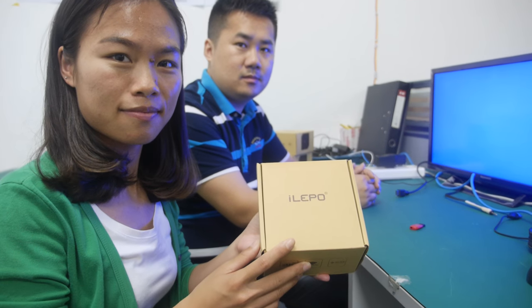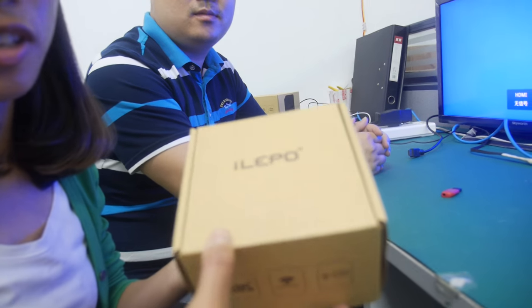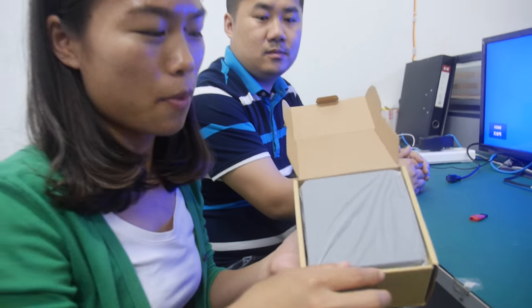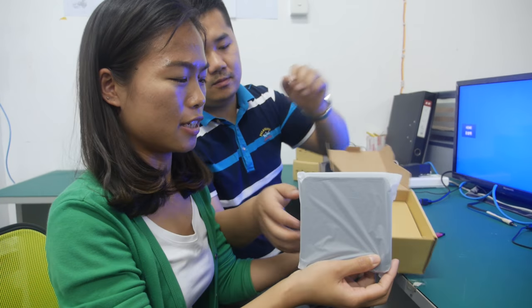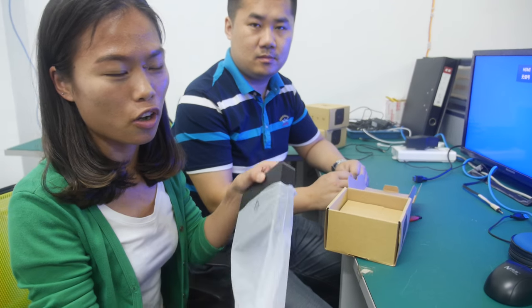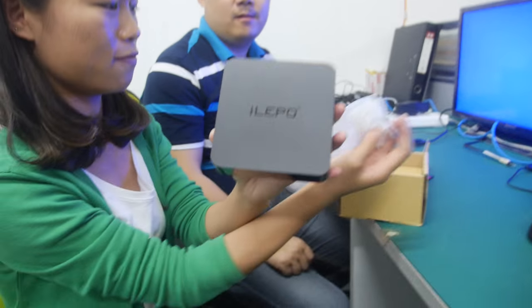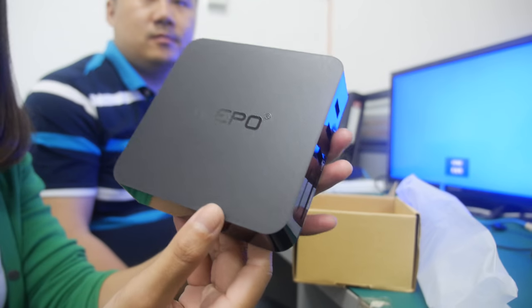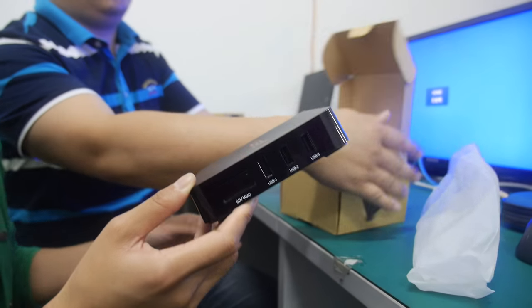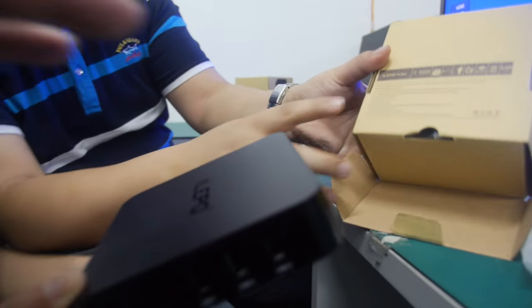Welcome to FlyShark, and we're going to unbox this very special product. This is the cheapest TV box in the world — one piece is $22. This is our brand, and it uses a Rockchip RK3229 quad-core ARM Cortex-A7 processor.